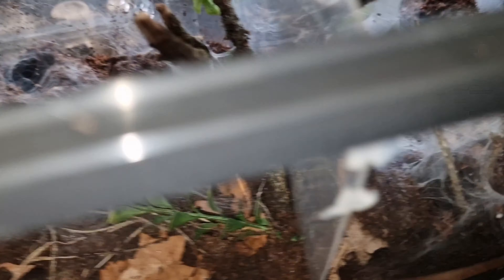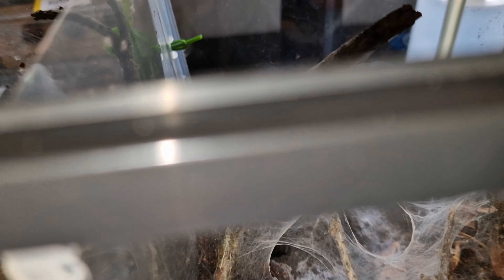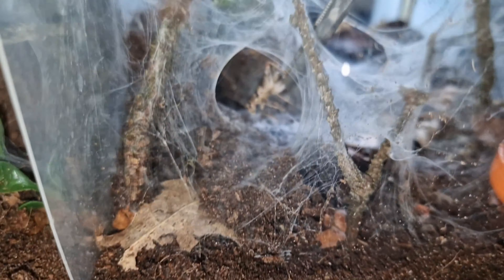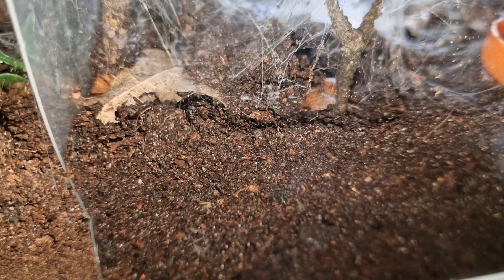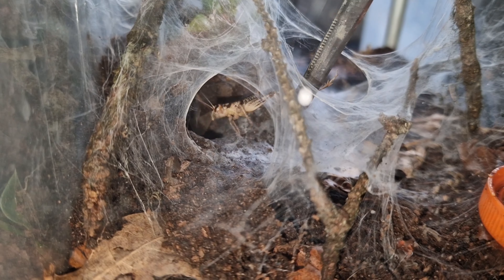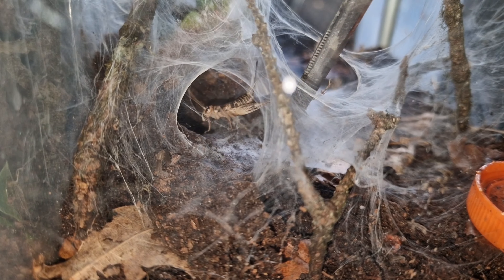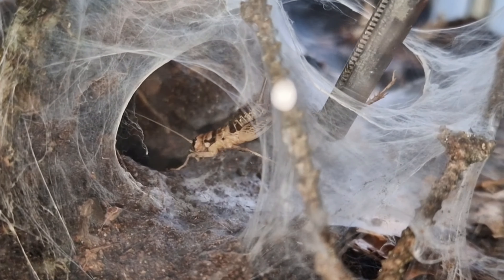I'll leave it a second and go do the other one. I'm just going to put the cricket here and let it wriggle around. I've got to not knock the web too hard otherwise this one will not come up. And — whoa, god, that was so quick! I told you they come up explosively.